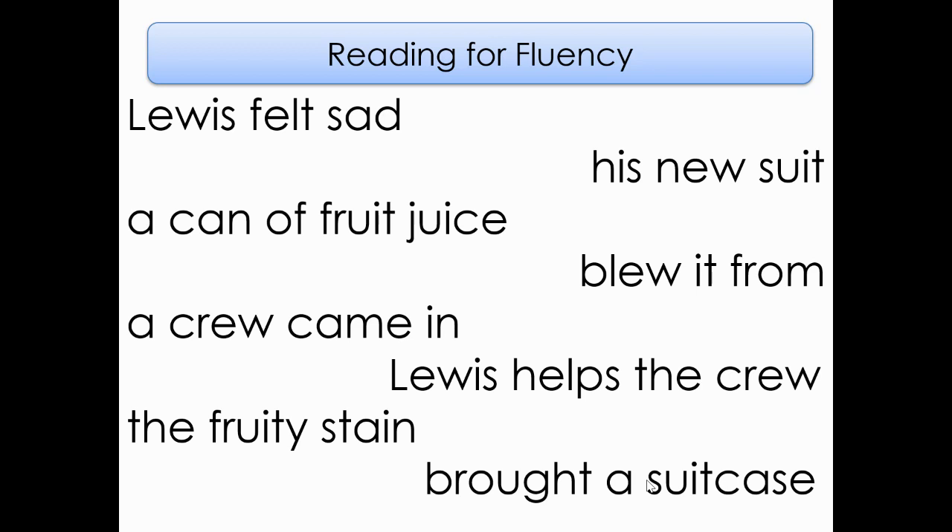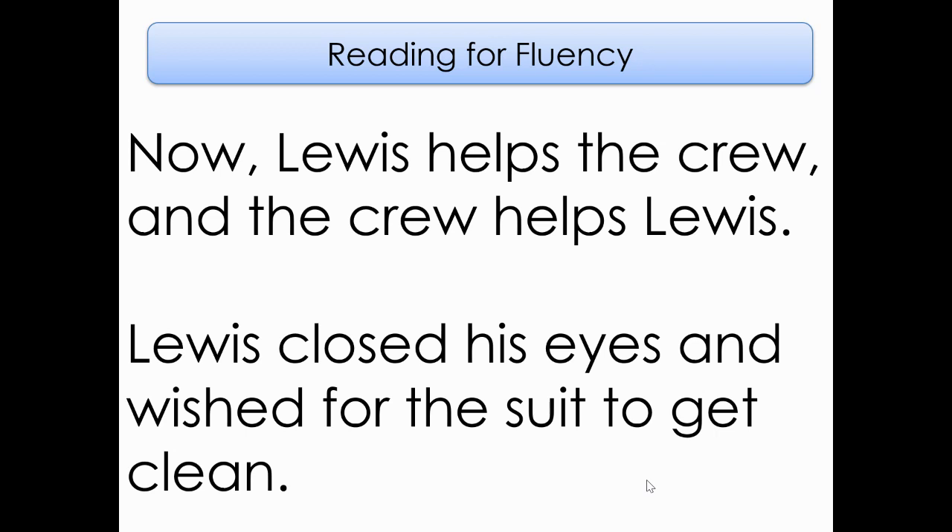Good reading, my friends. Here are some of our sentences from our story for today. Go ahead and look at that first one on top — read it to yourself for just a second. And let's read it together: Lewis helps the crew, and the crew helps Lewis. Now look at that bottom sentence, read it to yourself. And let's read it together: Lewis closed his eyes and wished for the suit to get clean.